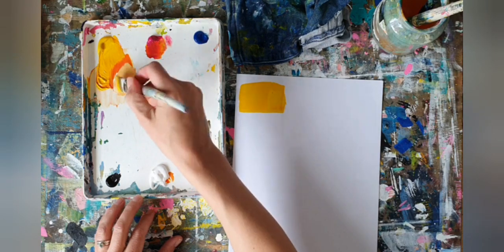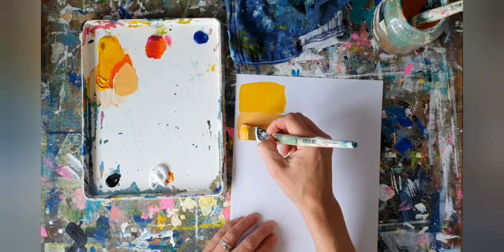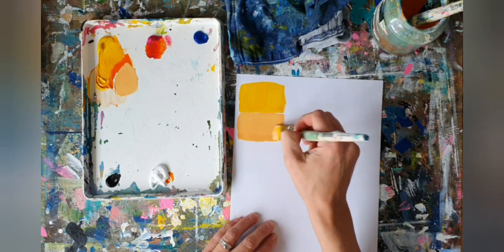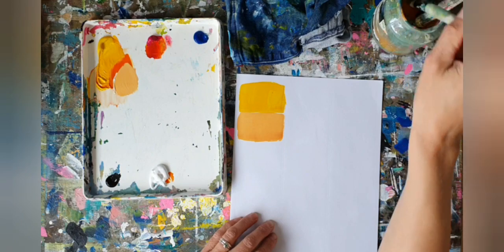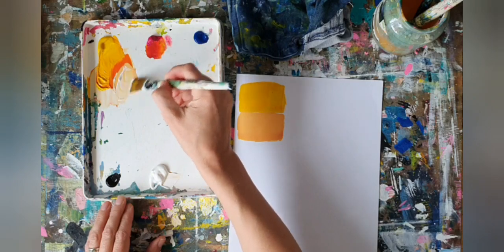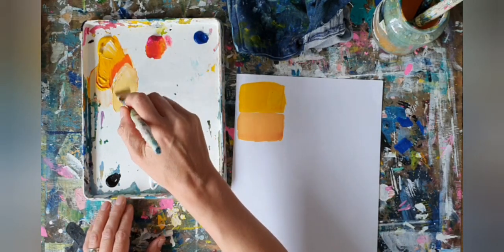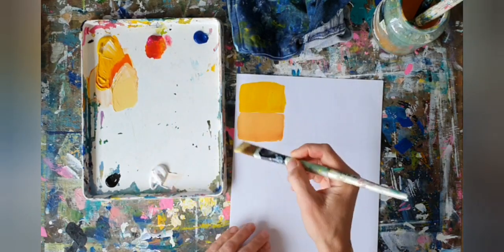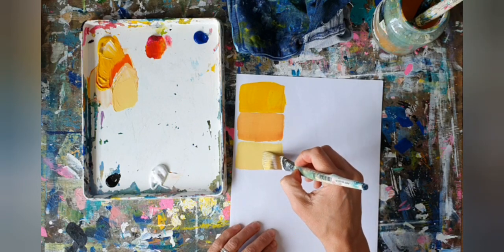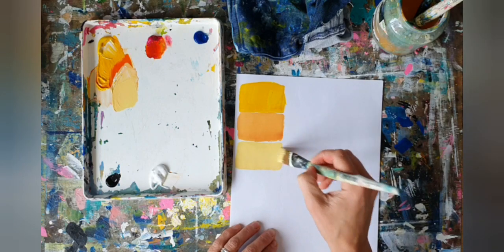Just by adding in a little bit of white and seeing how it changes - you can really just play around and find the colors that you like. Everybody's is going to be different. You can see how these colors I've got are already working really well together, so I'm just going to carry on playing around with these.